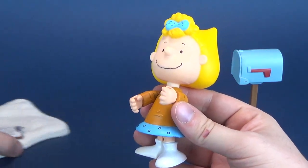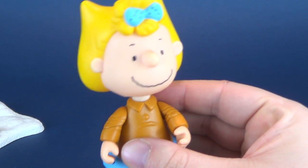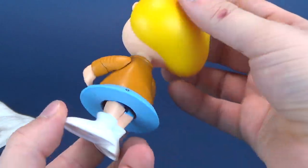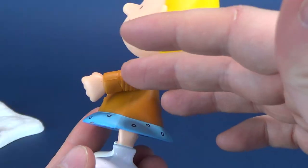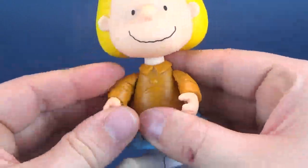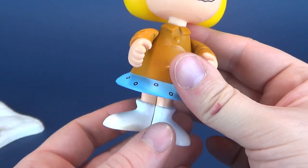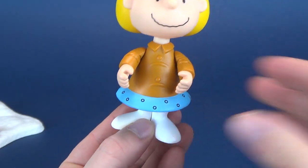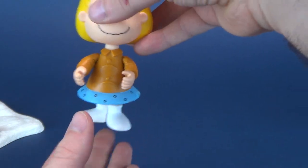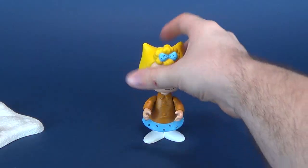Moving on to a look at Sally — a very happy-looking Sally. One thing that makes me happy is that she doesn't have any of the problems that Charlie Brown was plagued with, like the oil coming out from the pores and limbs. Sally luckily doesn't have that, but unfortunately one thing she does have is really loose legs. She can still stand, but from time to time she does topple over.